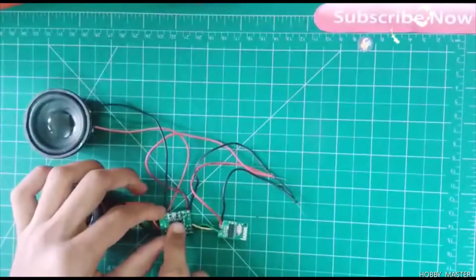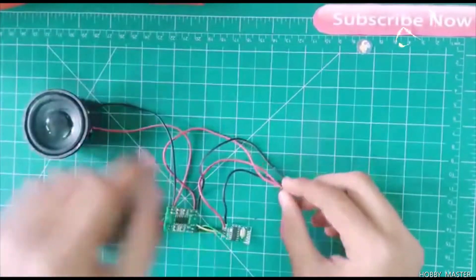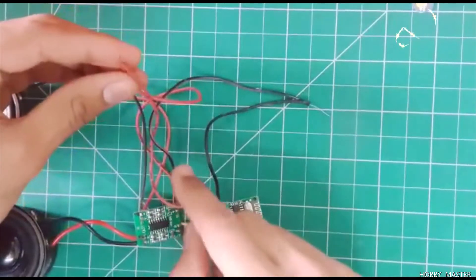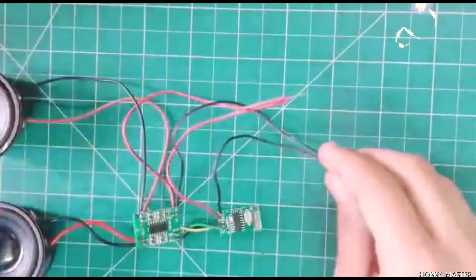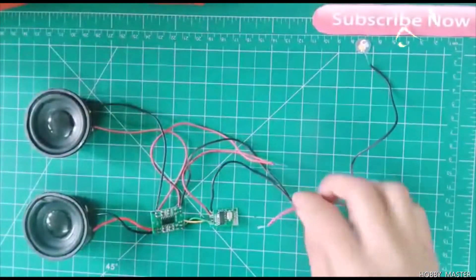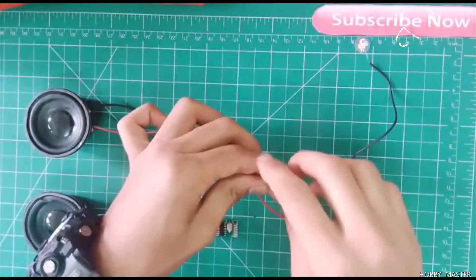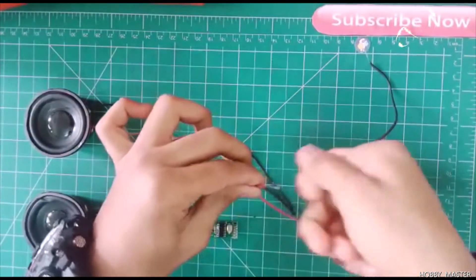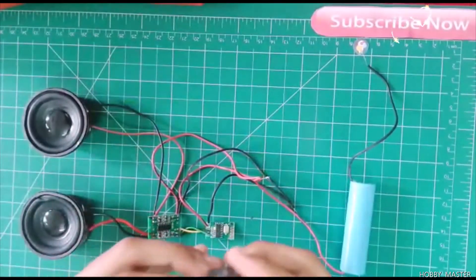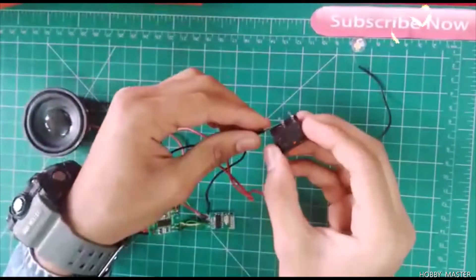You can simply connect the L, ground, and R terminals — the connections are super easy. Connect the two power supplies in parallel: red to red for positive and negative to negative. Now we will connect the battery. Next, we connect the switch by attaching it to the negative terminal.